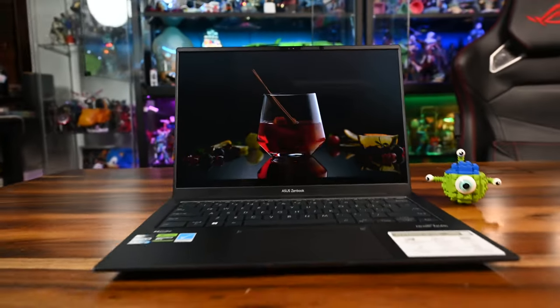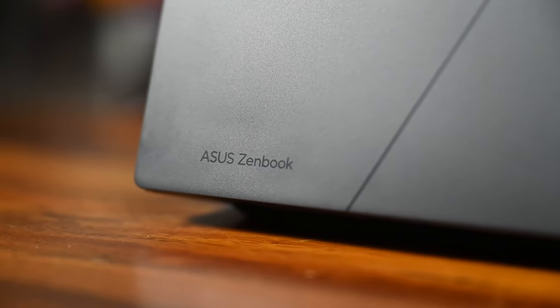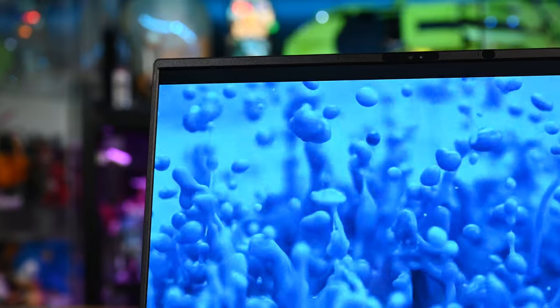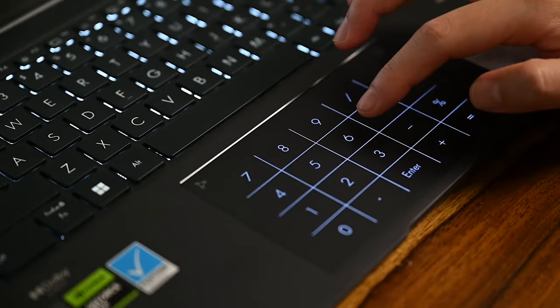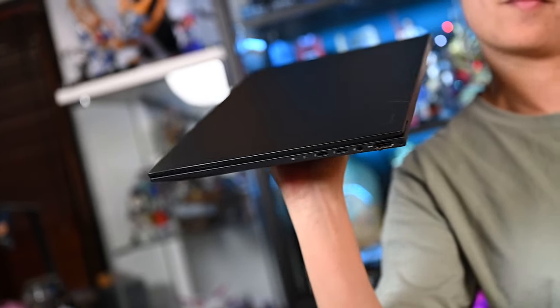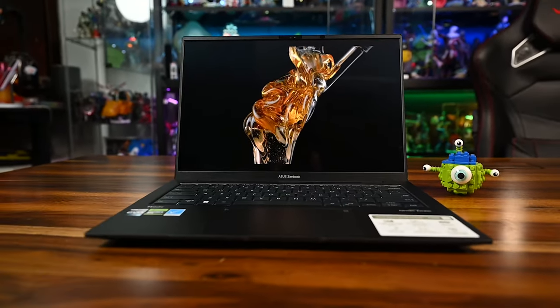If you're looking for a laptop that has both power and portability, look no further than the ASUS ZenBook 14X OLED. It features a large 70Wh battery and a stunning nano-edge 14.5-inch 2.8K 120Hz OLED display, powered by the latest 13th-gen Intel Core i9 CPU and RTX 3050 GPU, all packed in a thin 16.9mm chassis weighing only 1.5kg. For more information, check out asus.com.